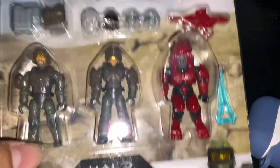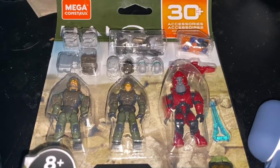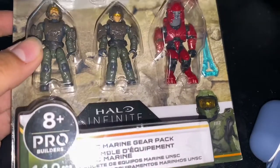What's going on everyone, it's your boy Jason Eater here with another video, bringing you guys a video about this bad boy right here — the new UNSC Marine Gear Pack.